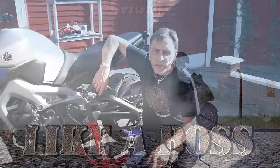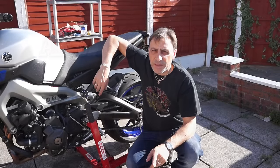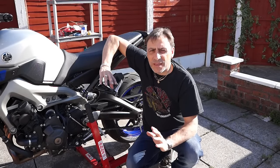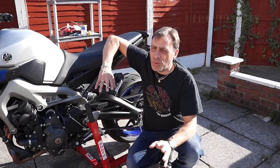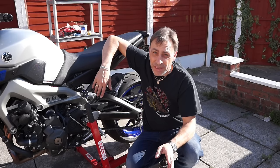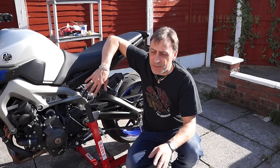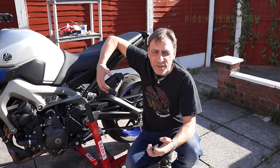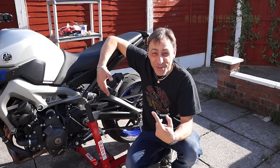Hi, welcome to the Brain Dump. In this video, I'm going to show you how to do an oil change on the MT-09, including the oil filter. I'm going to try and make this as quick as possible and make it more like a cooking recipe, because there's hundreds and thousands of oil change videos out there. I'm just going to show you what it's like for the MT-09. I just want to try and cut it down without any waffle — like this waffle.